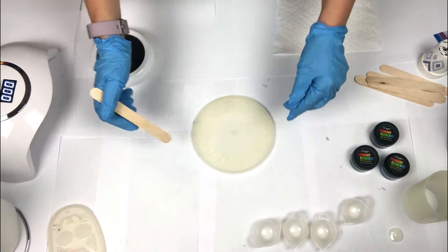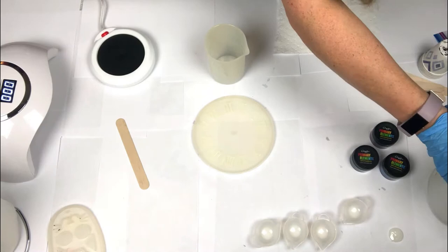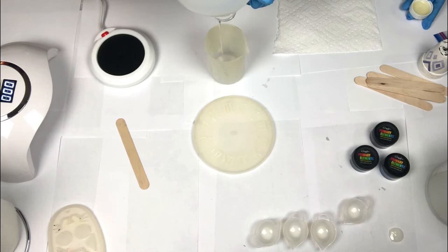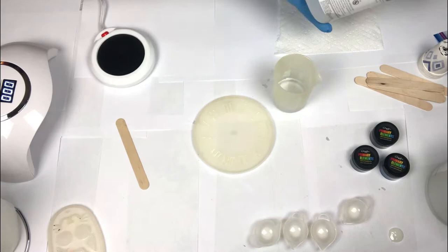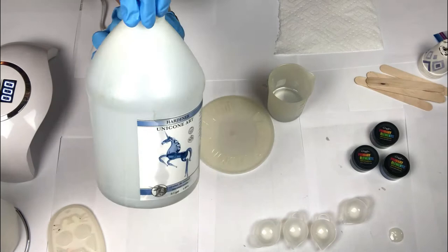Now it is time to mix my resin. I am using Unicorn Resin and I have a little bit left. I'm going to mix about four ounces total — two ounces of Part A and two ounces of Part B. I'm going to put it in my silicone reusable cup. These cups are awesome because you can reuse them and they're easy to clean.